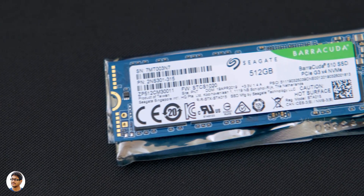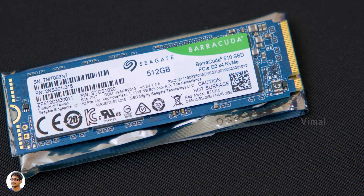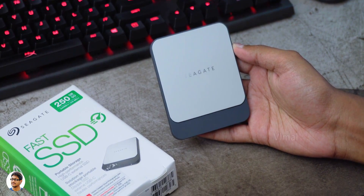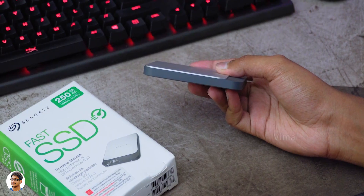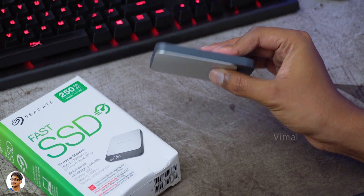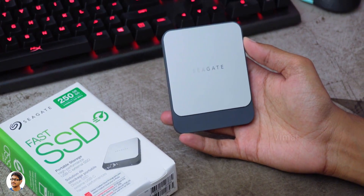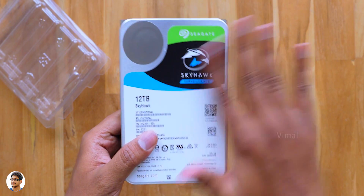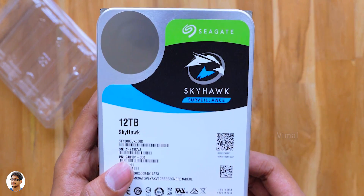Out of all these, PCIe SSDs offer super fast speeds. A regular SSD itself is very fast compared to a hard disk, but an NVMe PCIe SSD is almost 6 to 7 times faster than a regular SSD. Just by changing a simple storage drive on your PC, you can make your computer super fast, reduce all sorts of lags and delays, and get max sequential transfer speeds of around 3000 Mbps. Crazy, right?